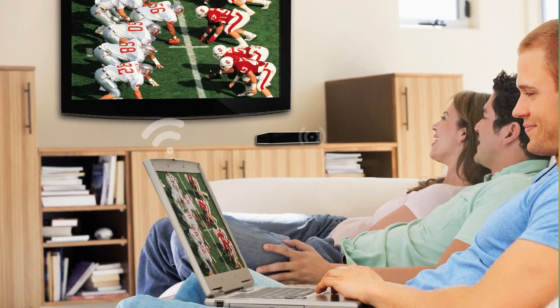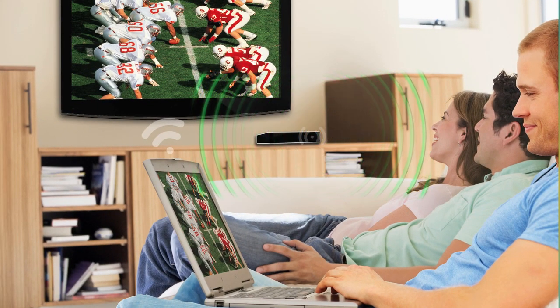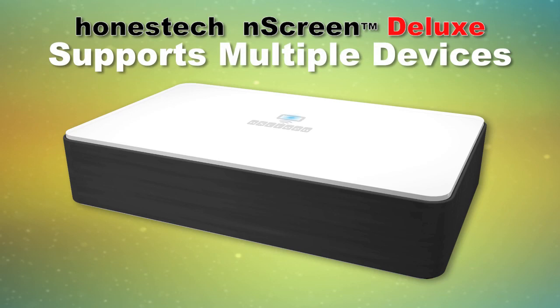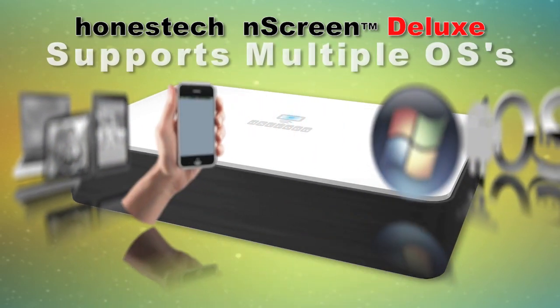Now you can wirelessly project content or stream multimedia files from your PC or handheld right to your HDTV. The innovative Honest Tech N-Screen Deluxe supports multiple devices: PCs, tablets, and smartphones.